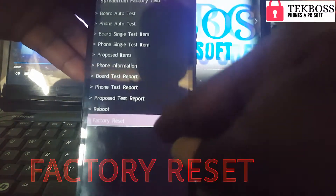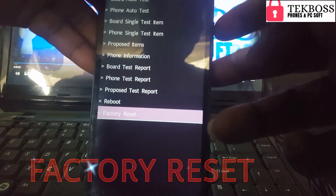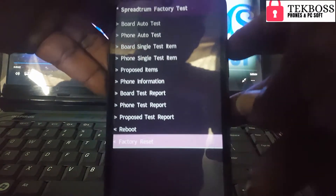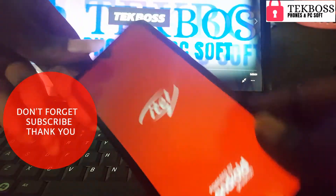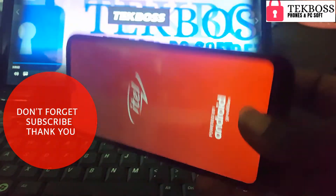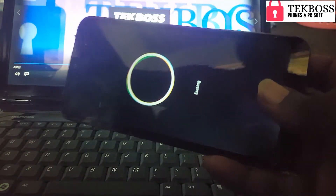Select factory reset and press the up volume button, or just click on it, to confirm. You have now 100% factory reset your ITEL S15. Make sure you subscribe for more videos — thank you for watching.